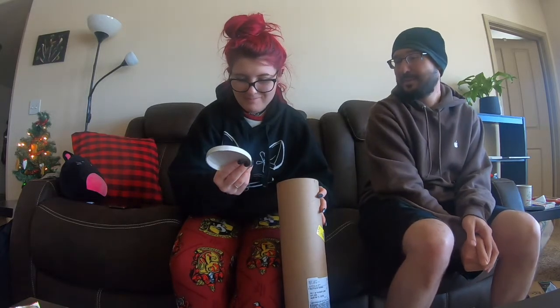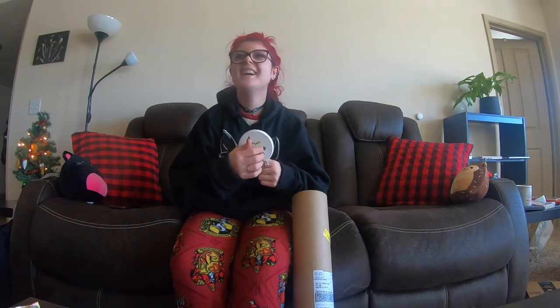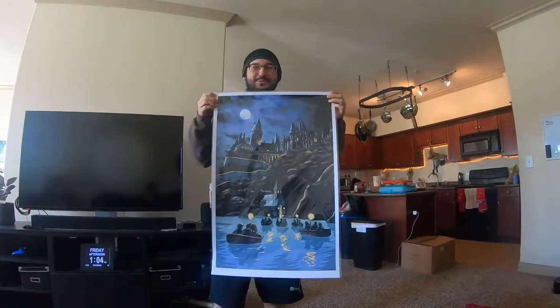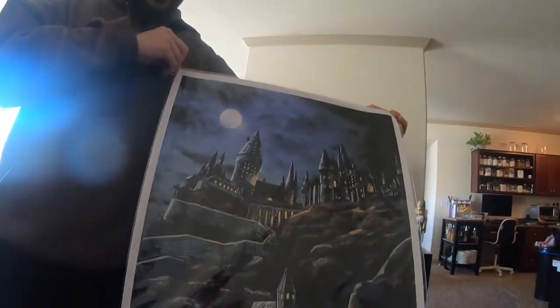It's a voucher for one Instant Pot and fire lid. I didn't know which one to get you because they had a bigger one at Best Buy that also came with the fire lid. So you get a voucher and I'll take you and we'll buy the thing. Also, it probably wouldn't fit in there anyway. I got this too but I really just needed the tube, so I was just going to throw this away — but you can have it if you want. Maybe you could put it up over your desk in the office.